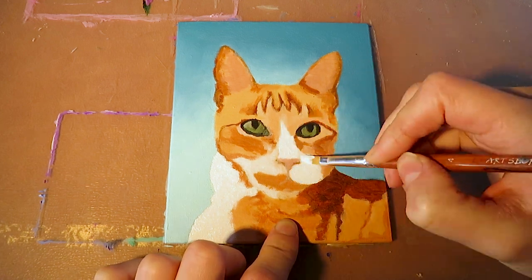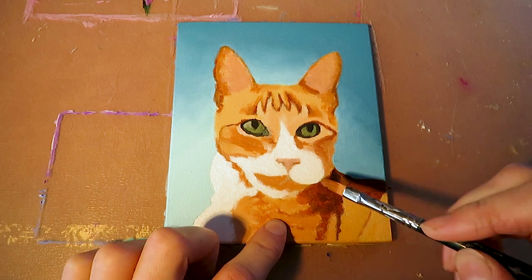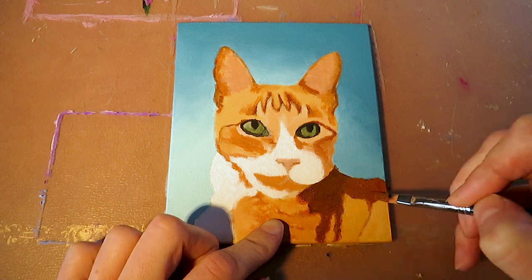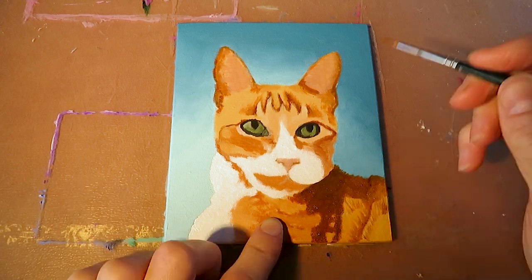A really good way to paint the fur is to first paint the dark areas and mid-tones, blend them, and then with a brighter color paint the single hairs on top. In order to create these tiny thin hairs you need a really thin brush — here I use the size 1.